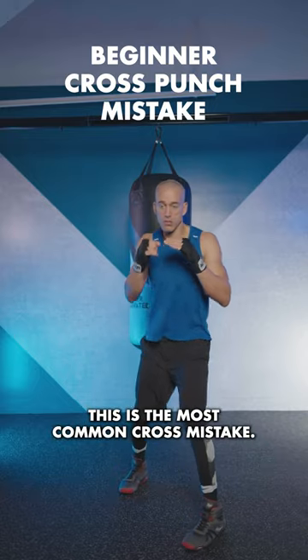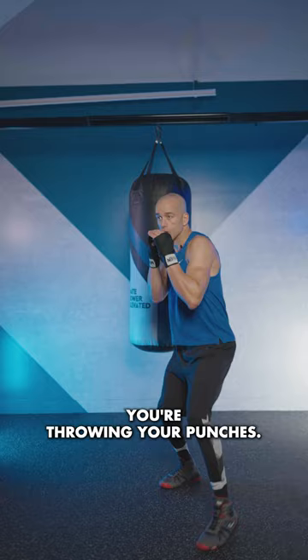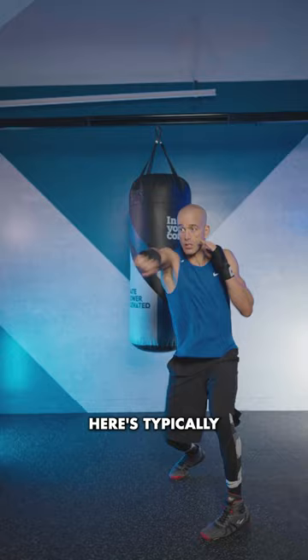This is the most common cross mistake for the rear power shot for beginners. You're throwing your punches, you feel great, but you keep getting tagged and you don't know why. Here's typically why.